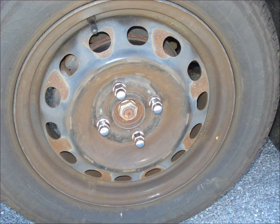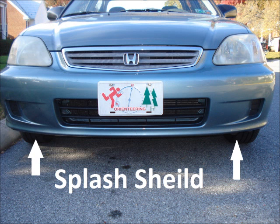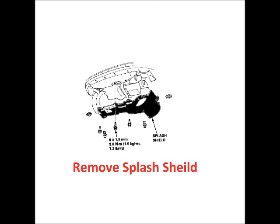Loosen the lug nuts on the driver side front wheel. Jack the front of the car up, put it on jack stands, and chock the back wheels. Remove the driver side front wheel. Remove the splash shield — it has seven 10-millimeter bolts.